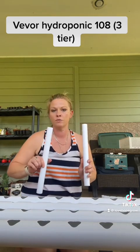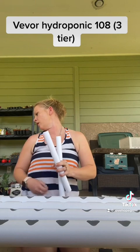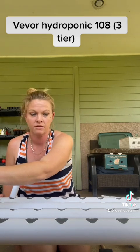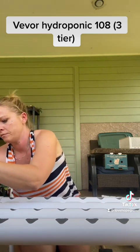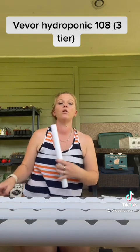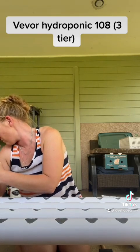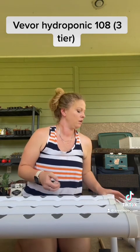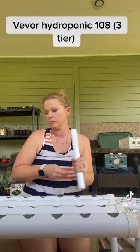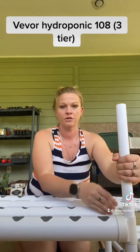This is where the longer tubes come in. For the left side, still having the Vever sticker furthest from you, it's going to be the back one — the same line as the Vever sticker gets the plug. The one closest to you does not. Now for the right side, put the plug on the bottom and put it on the line with the Vever sticker, so the furthest one from you.